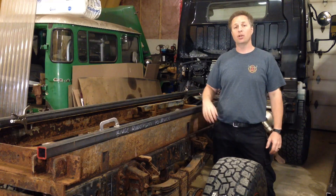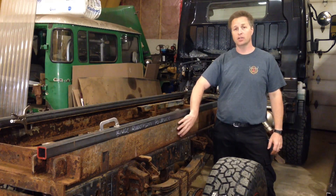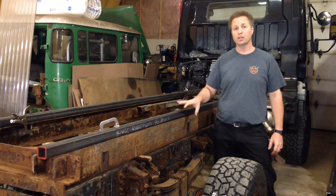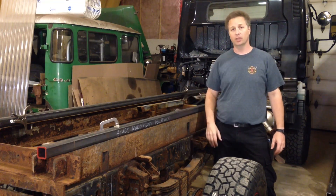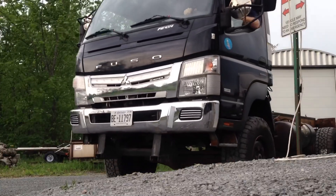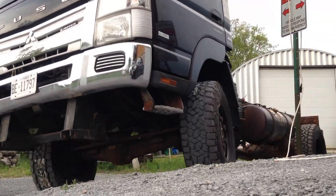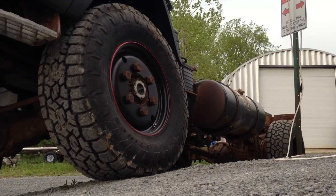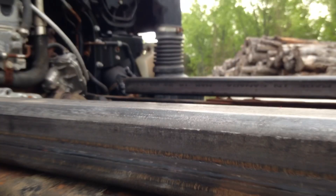So for test number two, I've attached the box tubing to the original subframe but both pieces are completely separate from the chassis. This is going to allow me to twist the chassis and see where the subframe lifts. I'm not looking for maximum twist — I just want to see how and where things move. I'm not trying to simulate every possible situation; I'm just seeing how things react.